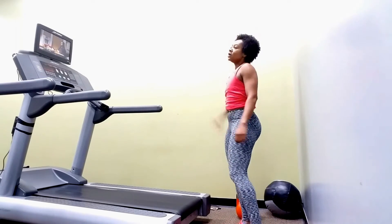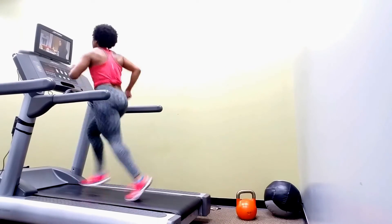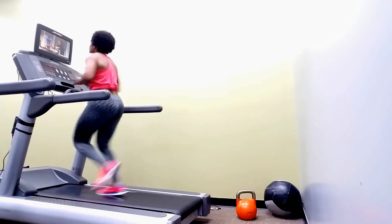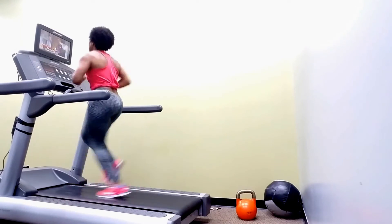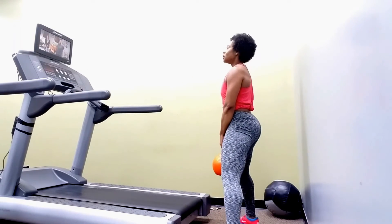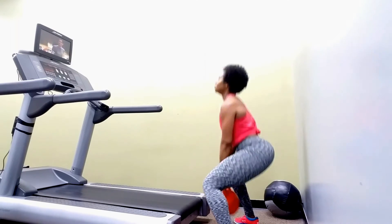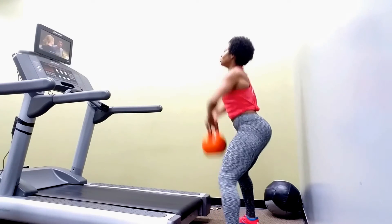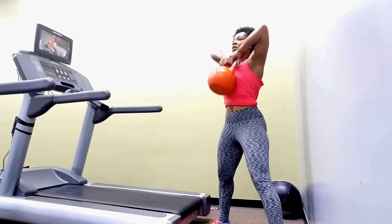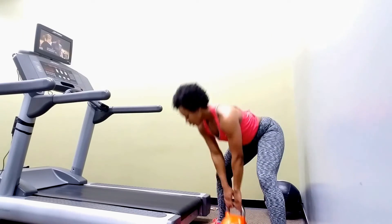This is only two rounds and you can see I'm sweating — this workout will have you sweating! I need you to run, not just trotting along. I'm running at about 7.5 speed; you don't have to go that fast, just keep it moving really fast. I love this exercise because it works those glutes and creates that V-shape — we want that illusion of a smaller waist with the V-shape in the back.